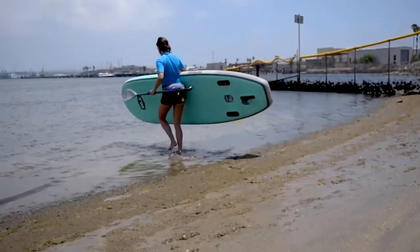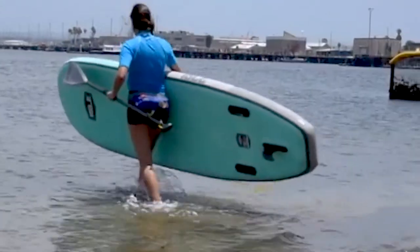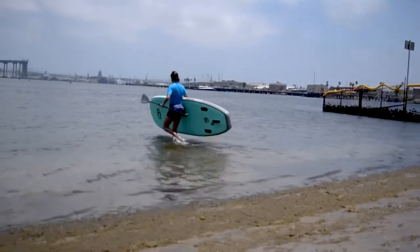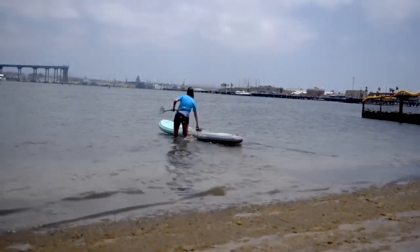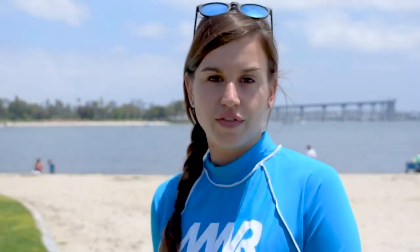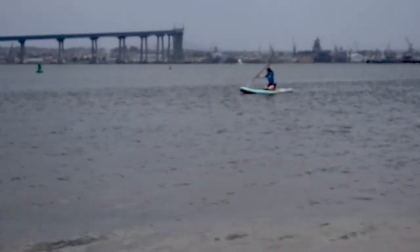Let's get started. The first thing we're going to do is take our board — today I'm using one of our inflatables from our outdoor adventure center. The fin side is the back of your board and goes in the water. You want to be sitting on your knees in about the middle section of the board. You can use your foot, your hand, or the paddle to get out into the water a little bit deeper — just far enough so that the fin is not dragging in the sand.